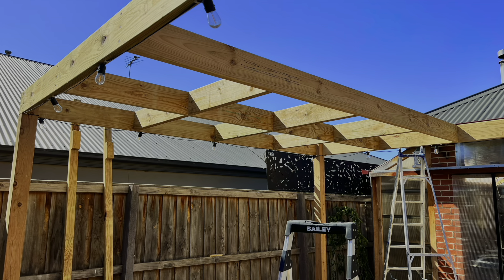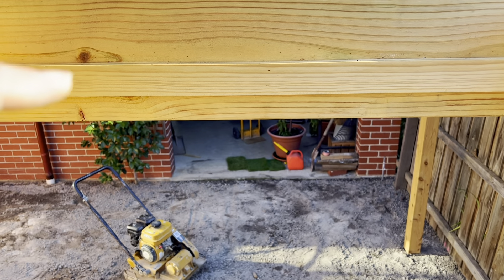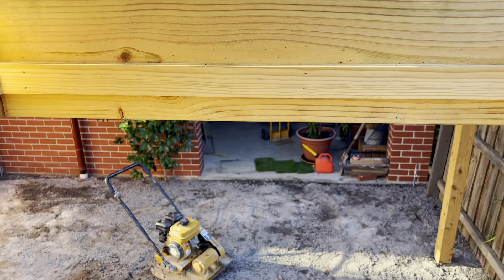For this next step, all I've done is basically rip down some 90 by 45 into 20 mil strips and then mitered all the corners. You can put these at basically whatever level you like. Just tack it in with some brads and that should be perfect. I'll show you the finished effect after we drop the panels in.